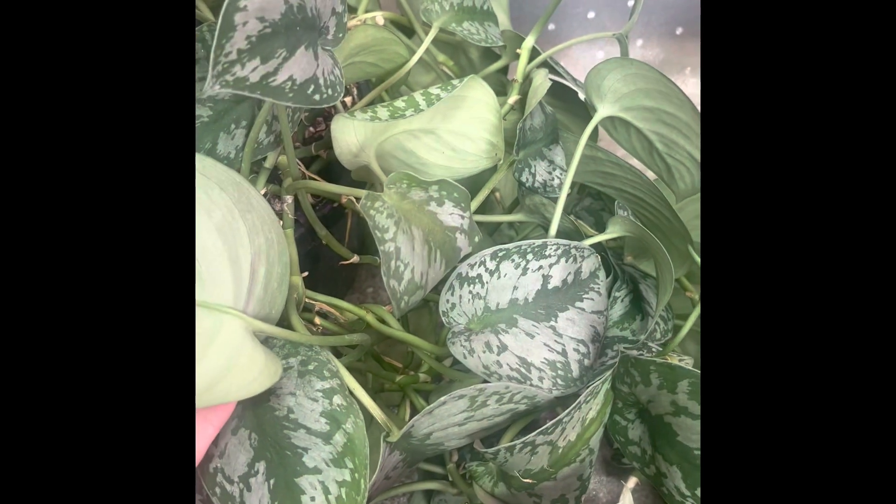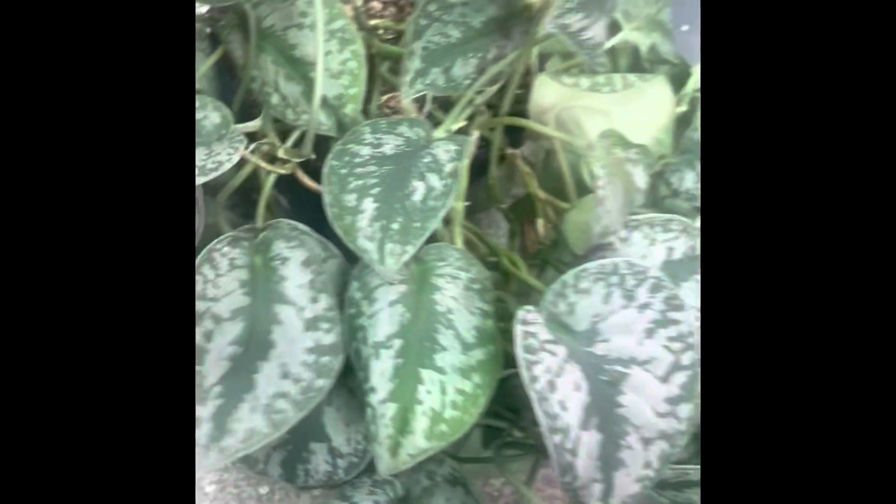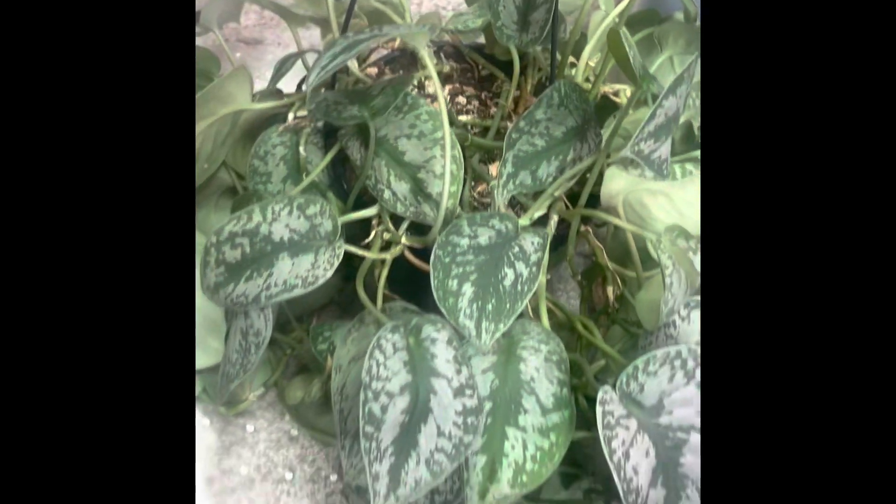I've had this hanging upstairs in kind of a low light situation, and you can see how small that pot is. It's starting to get kind of bare on the top, so I'm going to pot it into a bigger hanging pot. It just deserves the love — it's time to give it a little refresh and reboot and get it into something more suited for its size. I'm taking out the hanging clip part.